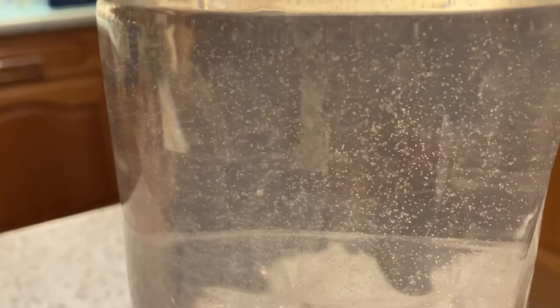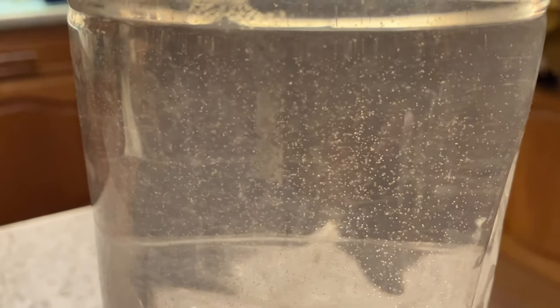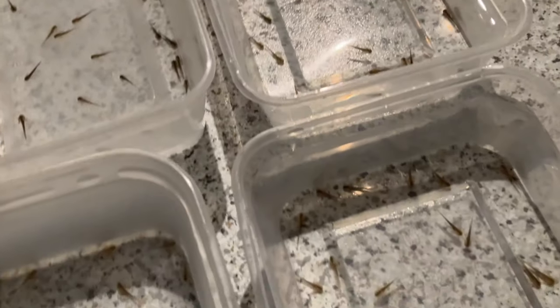I've hatched my brine shrimp. Can you see them swimming about in there? I've been feeding the axolotls with brine shrimp for the last two to three days, and already they're putting on some size. Let's see if I can zoom in on some of these little fellas.